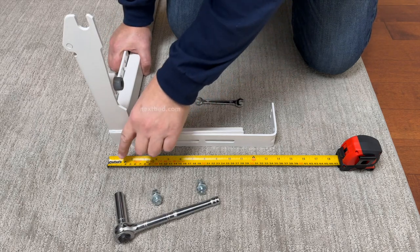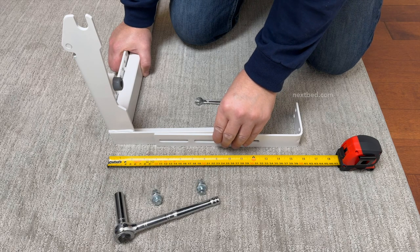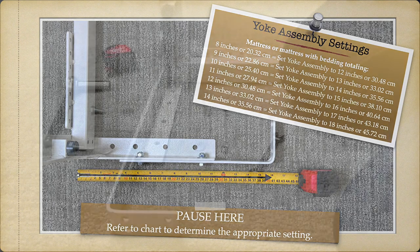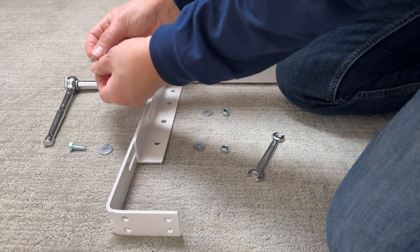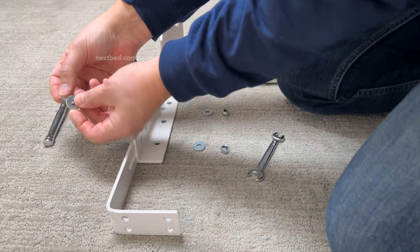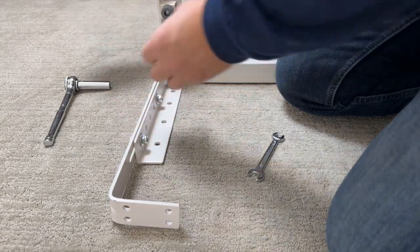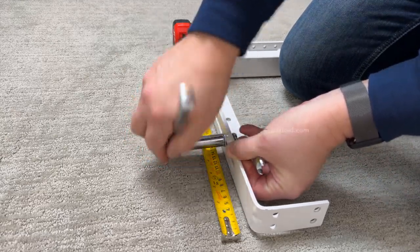If you're using a 10-inch thick mattress with 2 inches of bedding totaling 12 inches in thickness, set the yoke assembly measuring 16 inches from the front of the floor yoke to the back of the wall mount bracket. Put the bolt through the washer and insert the bolt with the bolt head on the outside of the bracket in the hole closest to the front. Insert the other bolt with washer in the hole closest to the back. Now add the washer and nut. Do not fully tighten any of the bolts yet so you can adjust later.